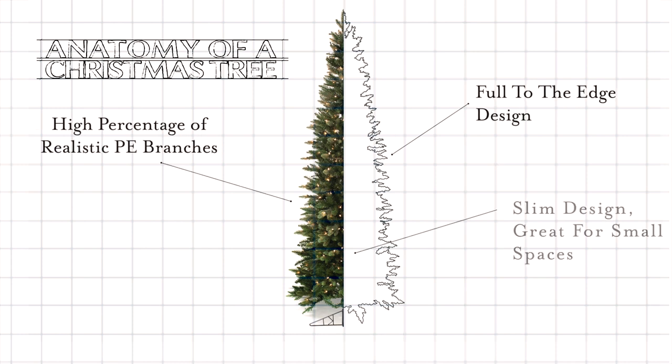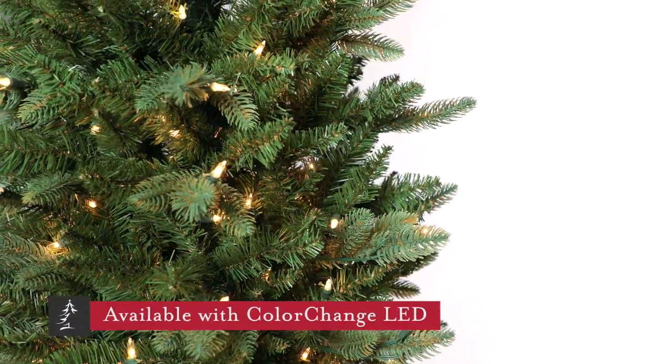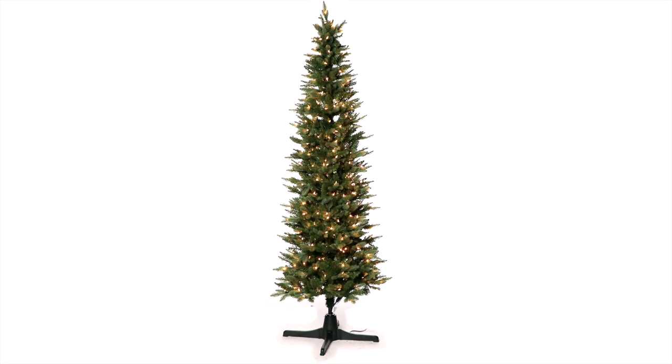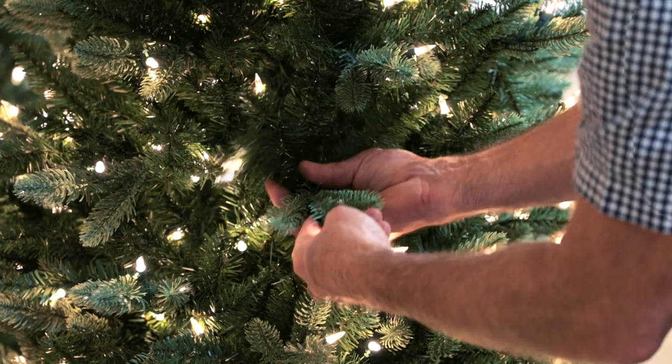That makes this tree perfect for those tough spots where you just can't spare more space, whether the tight corner of a room or maybe the entryway of your home. We've created this tree in a profile that showcases lots of ornaments for its size. The small diameter doesn't mean that you have to sacrifice in quality or appearance, as the foliage is full and beautiful.